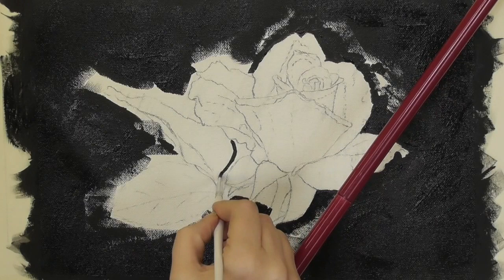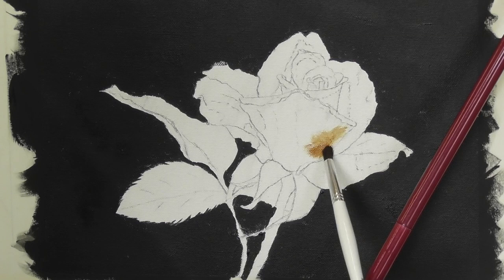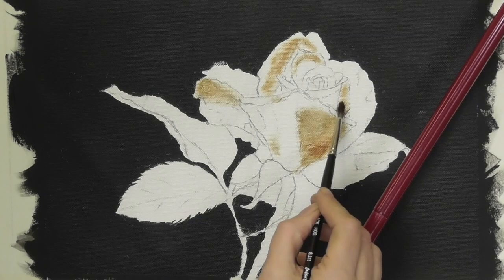Now I'm switching to Burnt Umber. I'm still with acrylics and I'm using a soft brush to actually dry brush the shadows that I can see in the rose. We're just looking for that dry brush technique. Once I've done all the underpainting in acrylic I will use a hairdryer and dry that off.